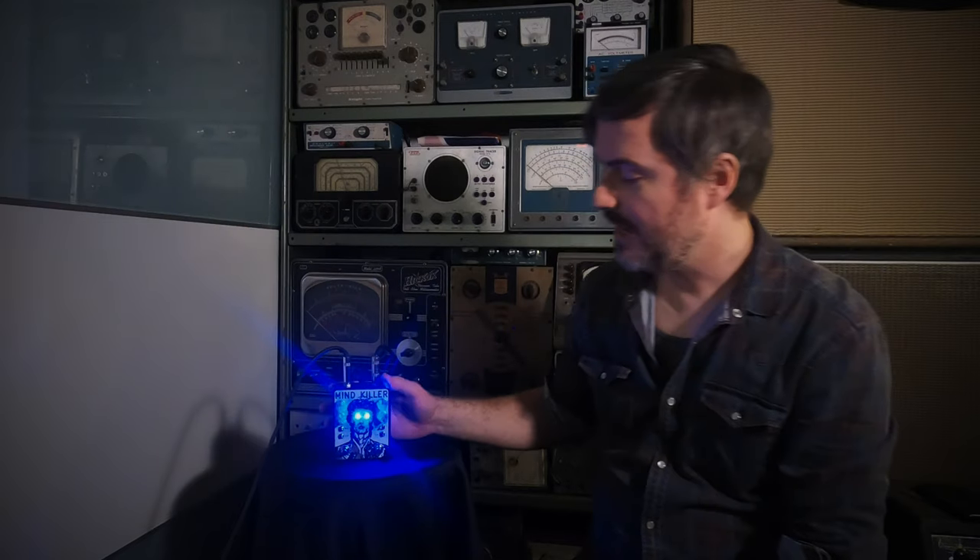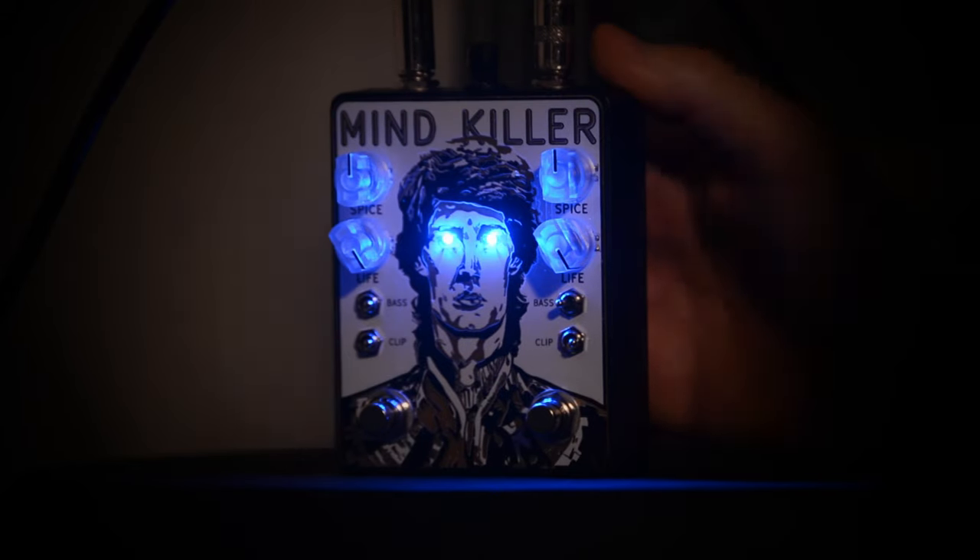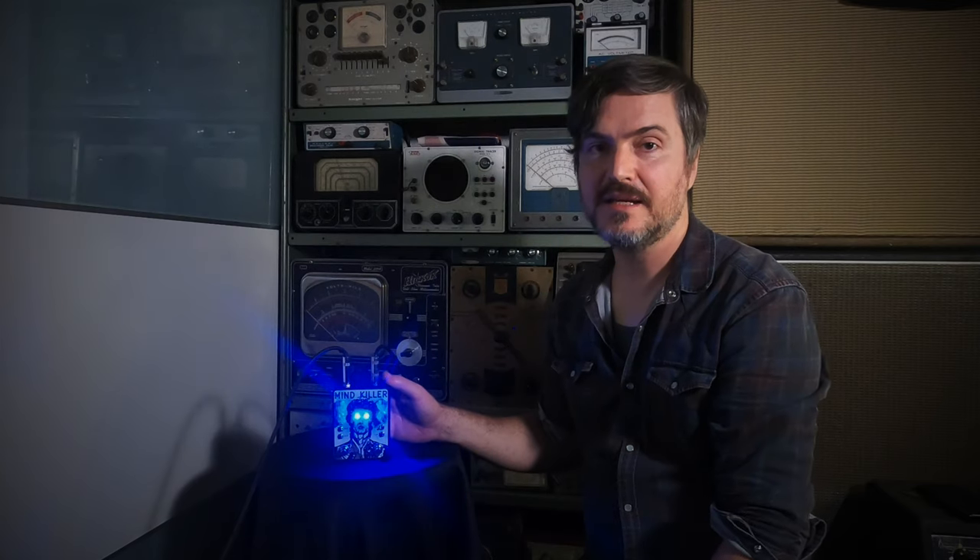All right, well, as you can see, you get a huge amount of variety. You can run one as rhythm, one as lead. Stack both for total insanity. It's available at Acorn Amps and select retailers. Hit us up.